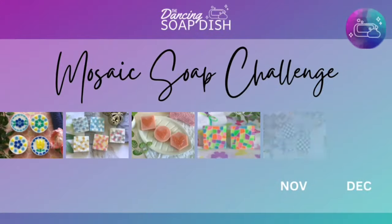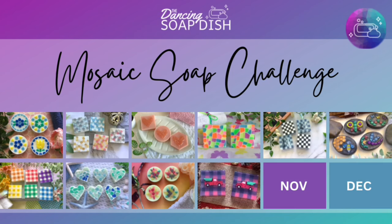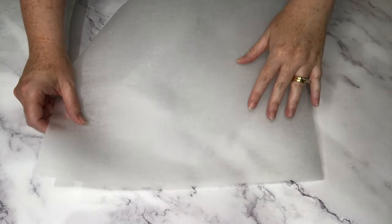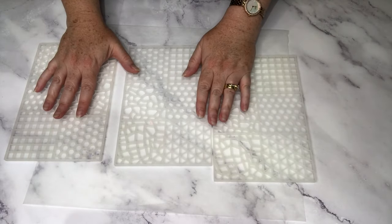This is the October project of my 2023 mosaic soap challenge. You can find all my mosaic soap tutorials on a special playlist on this YouTube channel. Now it's time to get started showing you how to make buffalo plaid melt and pour soap bars. First of all, I'm laying out my mosaic tile silicone molds.